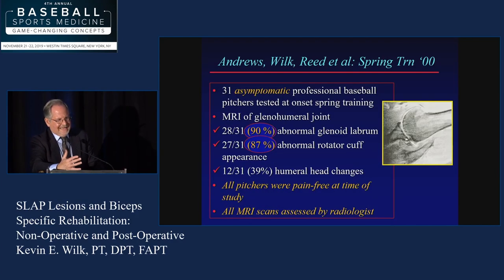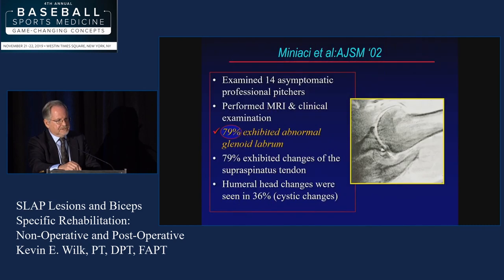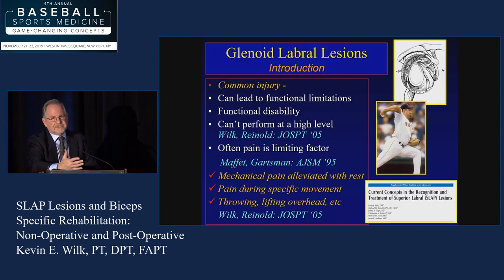What about SLAPs? Well, we know it's mechanical in nature. A lot of times they're asymptomatic individuals. We did a study with Ken Crenshaw and Jamie Reid with the Rays where we MRI'd asymptomatic pitchers and 90% of them had something going on with their labrum documented by a radiologist. Dr. Miniachi, when he was with the Blue Jays, showed about 79%. There was a recent study out of San Diego looking at Little League baseball players — 52% had abnormality on their labrum. So it's somewhat of a common finding and obviously not all of these are going to the OR.